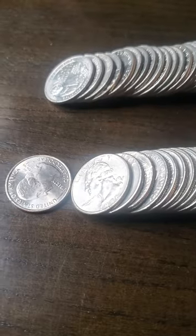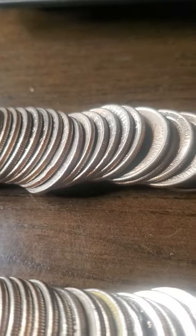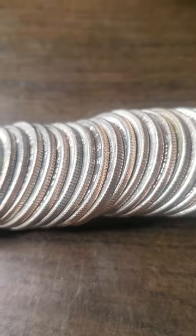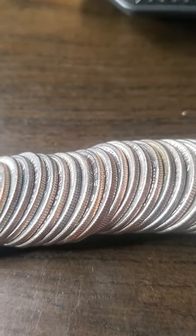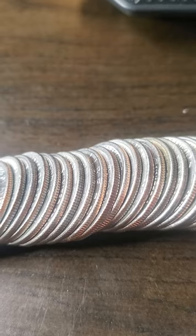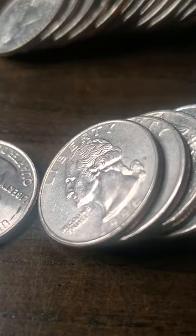I already broke into the two rolls of quarters but haven't examined them yet. Nothing worth mentioning on the edges. The reason they made quarters with reeded edges is because coins used to be made of silver, and people would snip pieces off to make more coins. They added the reeded edges so you couldn't do that anymore — for security purposes. They did the same for dimes, half dollars, silver dollars, and so on.